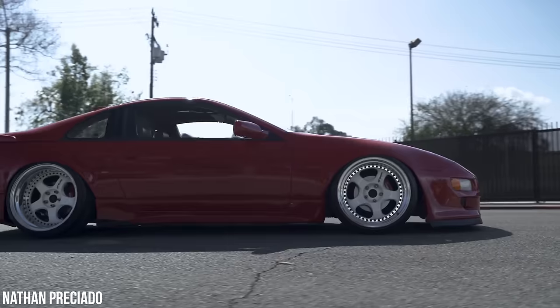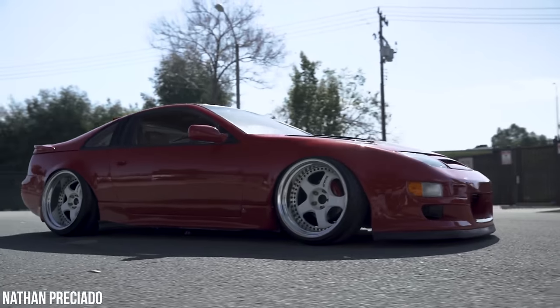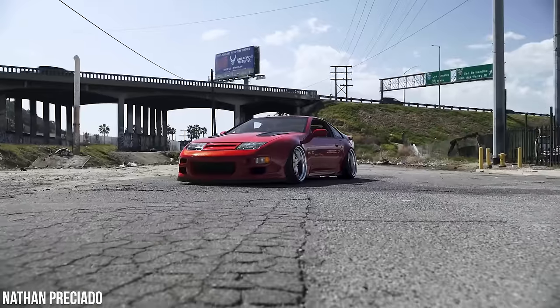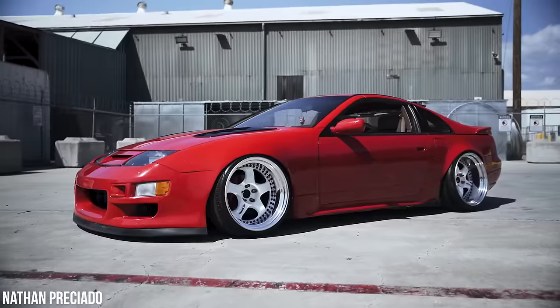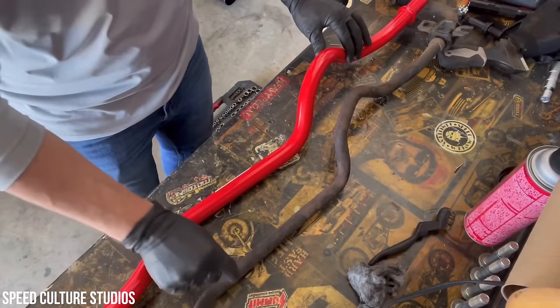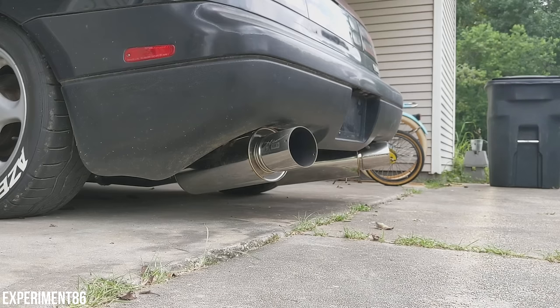Five spokes belong on this car. Gram Lights, Work, Volk, or Kansei Corsas look wicked as well. If you want something a bit different, you could play with some multi-spoke style wheels like the Enkei RS05RRs, but that will make the car look a little futuristic. Mesh BBS wheels go hard. A set of anti-sway bars from ST, a K&N intake kit, and a Magnaflow or HKS exhaust, and you're pretty much set.